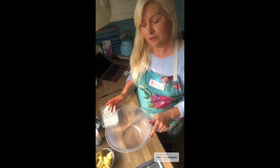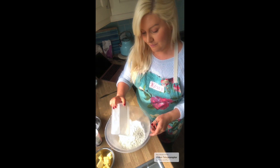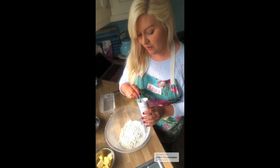In a large bowl, tip in your 350 grams of self-raising flour, half a teaspoon of salt, and one teaspoonful of baking powder.